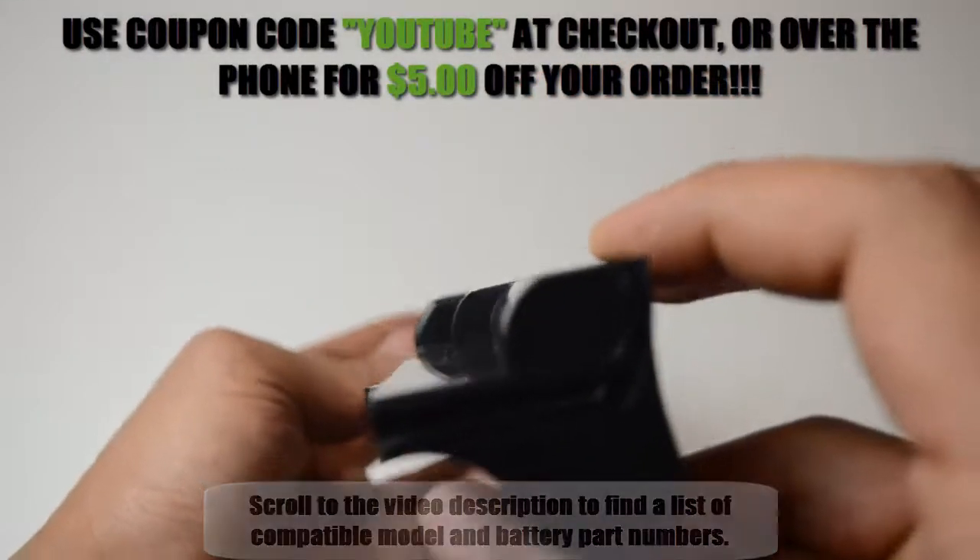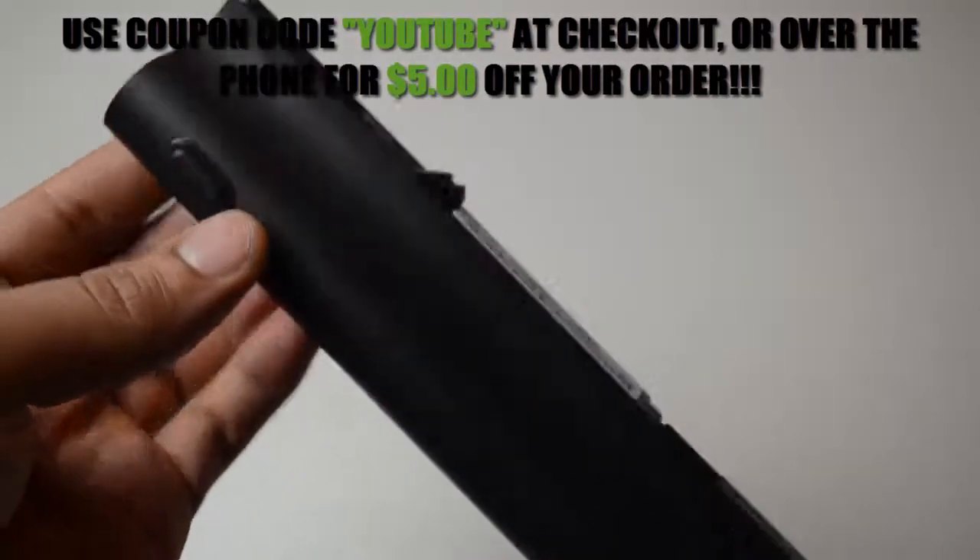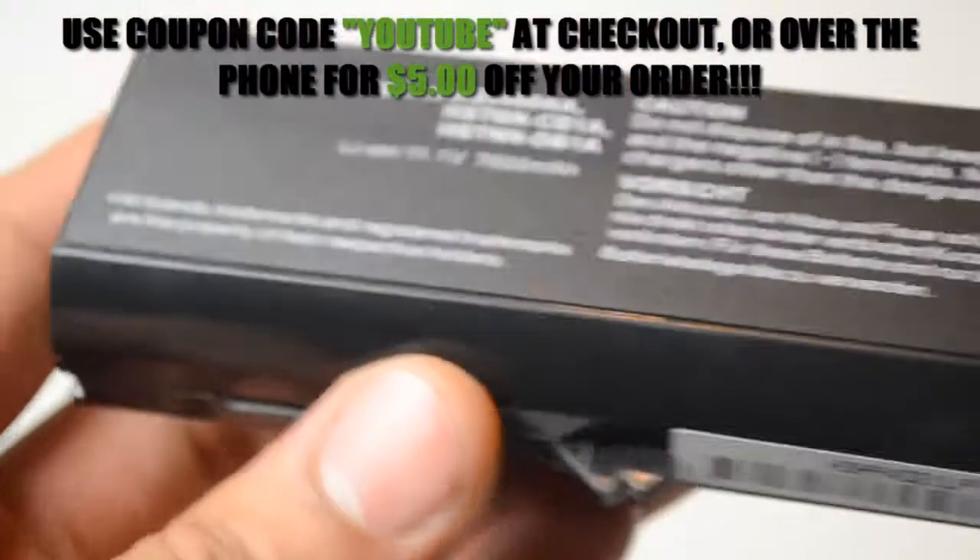With free shipping, a 30-day money back guarantee, full 12-month warranty, and dedicated customer support, we're the first and last place you need to go when buying a new battery.